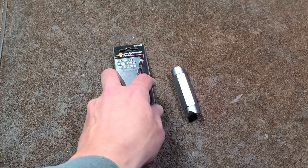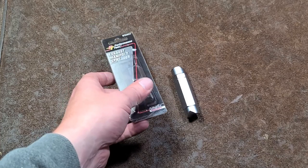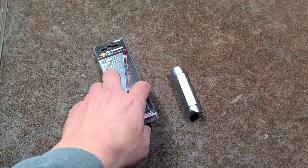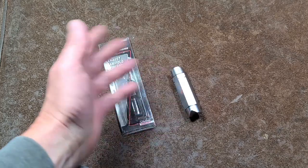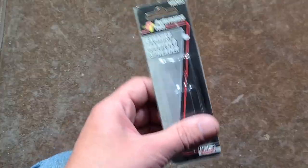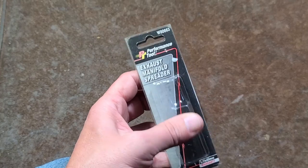With the pandemic and competition from chains, and them being a little bit backwater, they decided to call it quits. They were having a business closing sale — 60% off — so I did what I could to support them and got a bunch of Performance Tool stuff because they had a whole bunch of their specialty tools. So this is going to be Performance Tool week, that's for sure.